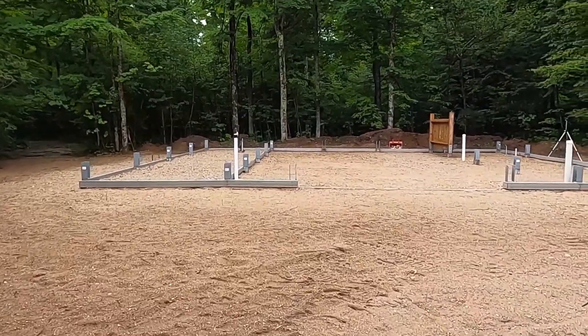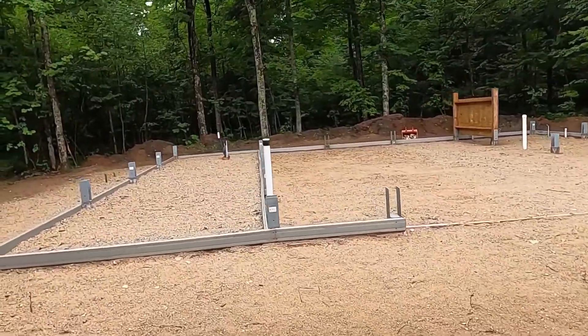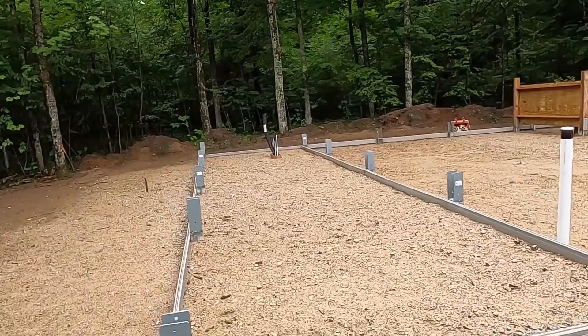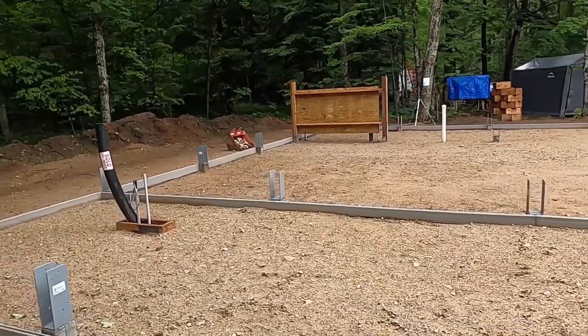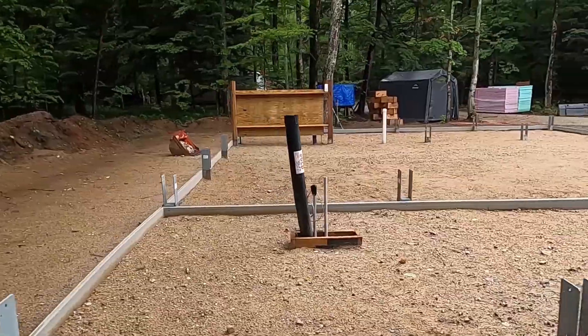Today we're going to compact the sand. We looked at renting a compactor and they're stupid expensive — a vibratory plate compactor was like $260 for one day. Frankly, that's a bit rich just to run a compactor over this small pole barn.